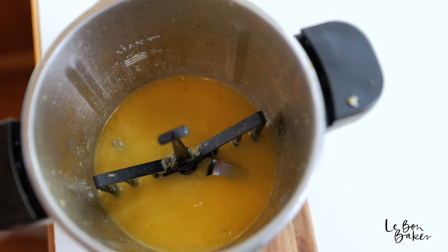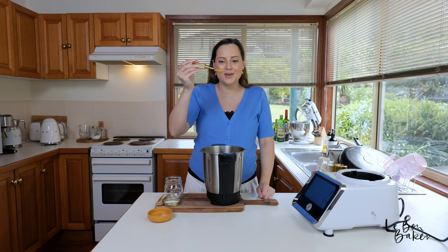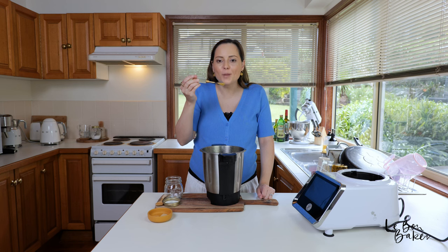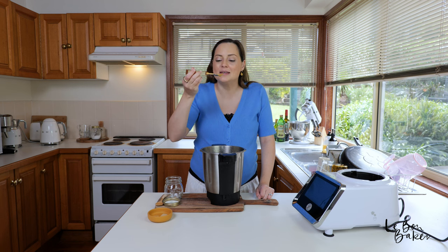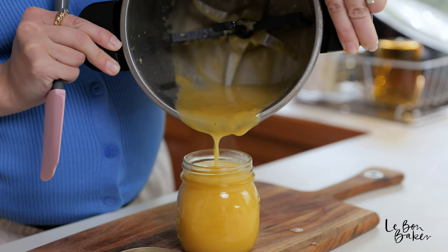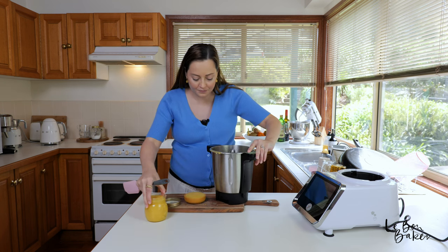I'm just going to do a quick little taste test because it looks too good not to. Oh wow, look at this beautiful lemon curd! It's nice and hot with a nice zing to it. Lemon curd is that incredible balance of sharp, sweet, and tangy — it's just amazing. Now I need to get some put aside, otherwise I'm going to eat it all right now! I'm pouring some in a jar and some in my little pot. The color is just so beautiful — I got a little too excited and overfilled it!